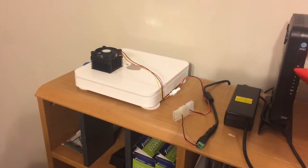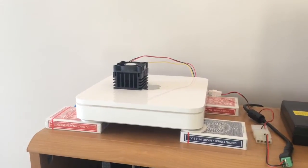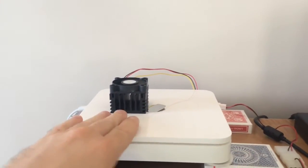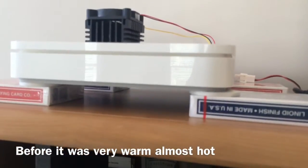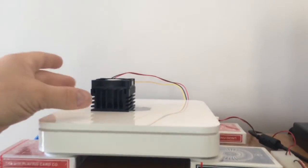After running it for more than a day, this thing is not even warm to the touch. We're going to raise it up a little bit higher to get a little bit of air underneath, so we're not trapping all that heat.